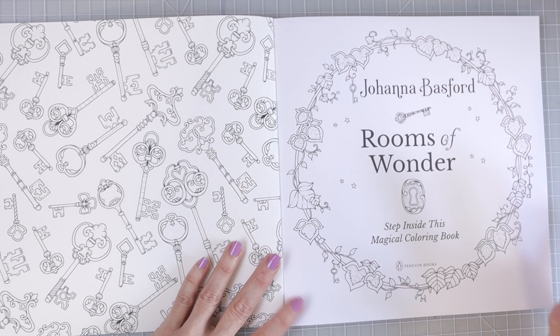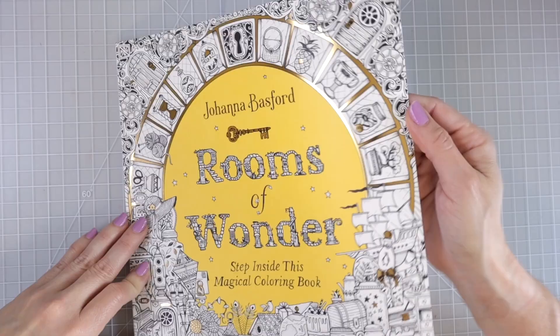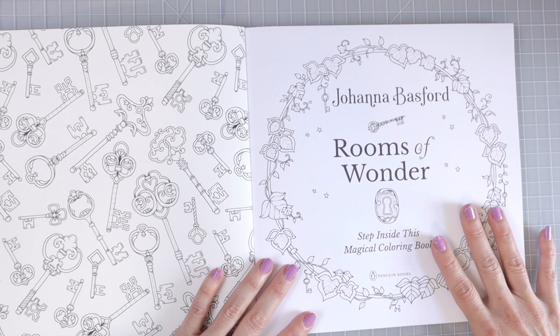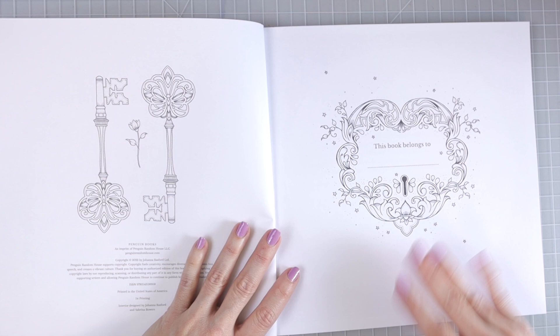We have this first page here with a bunch of keys on it. The front and back of the book is the same as her previous books, and then it looks like the paper is much whiter. My first thoughts just feeling the paper — it is a smoother paper and it does look much whiter.